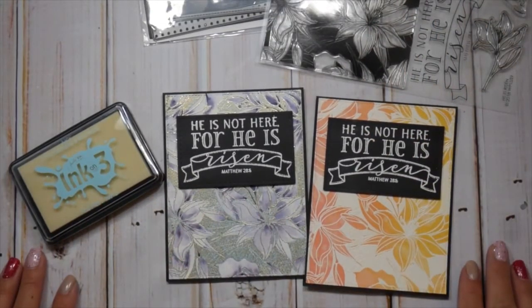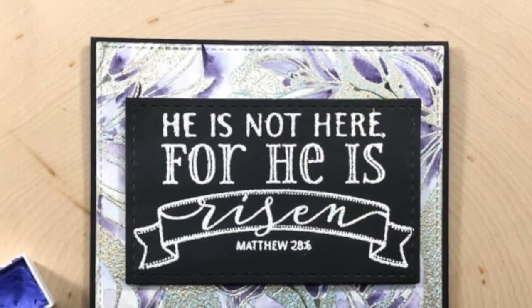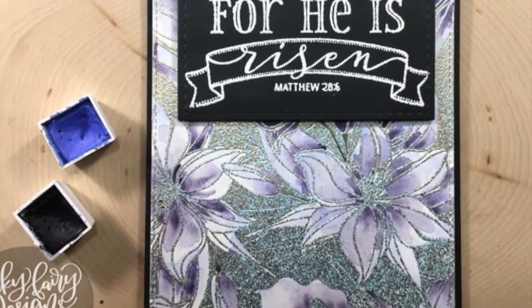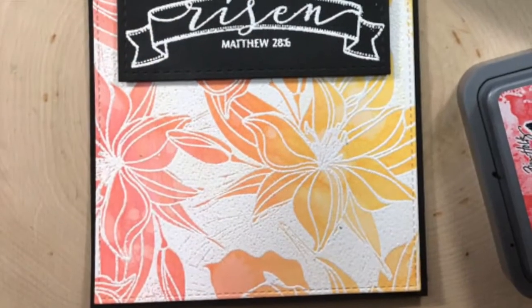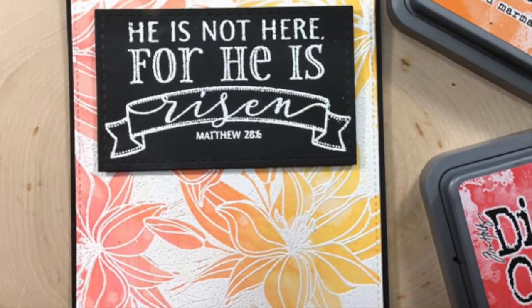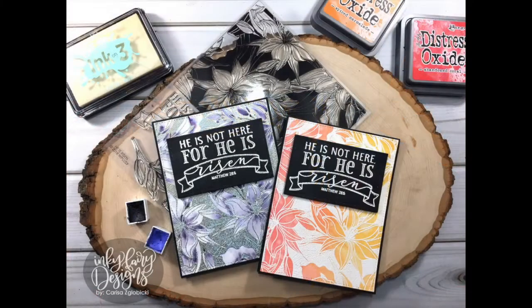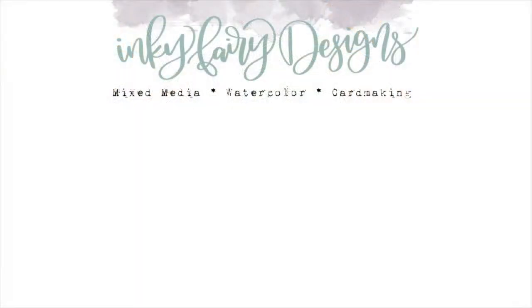Thank you guys so much for watching — that wraps it up! Be sure to check out Jesse's channel — I'll have a link at the end. If you liked this video, please give me a thumbs up and if you're new here, please click subscribe. I have a lot of variety here — mixed media, watercoloring, and card making, something for everyone. I'll be back Monday with another Mixed Media Monday video. Until then, do something creative today — bye!